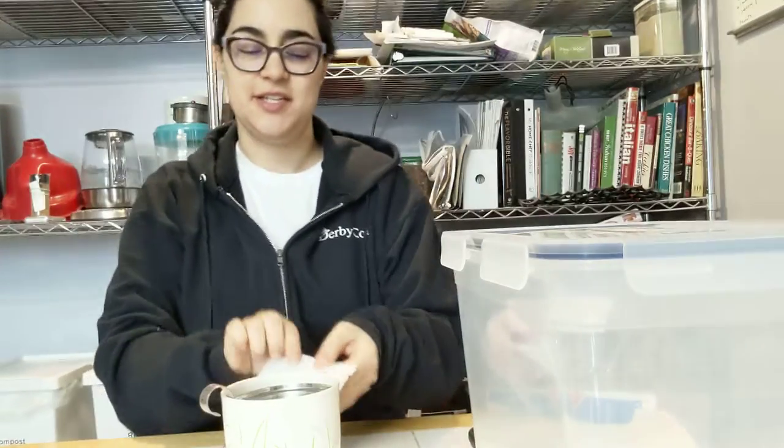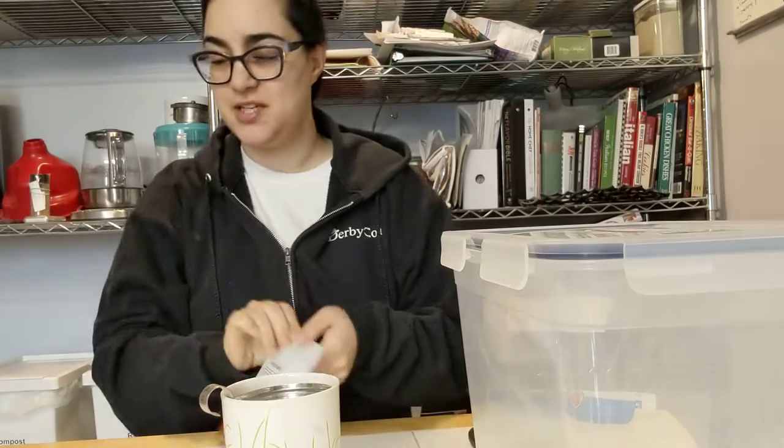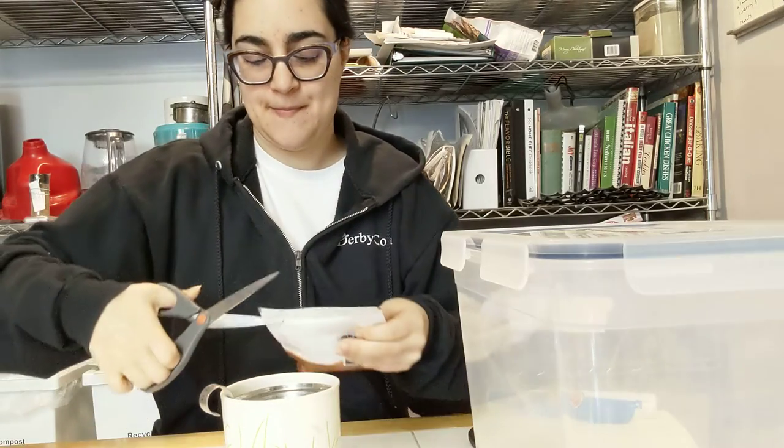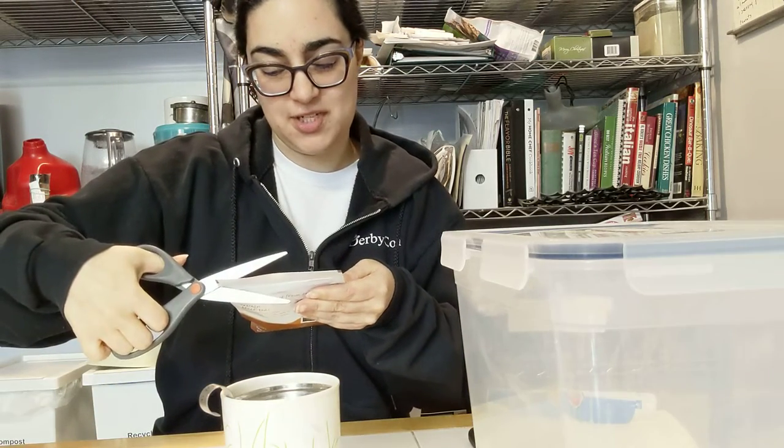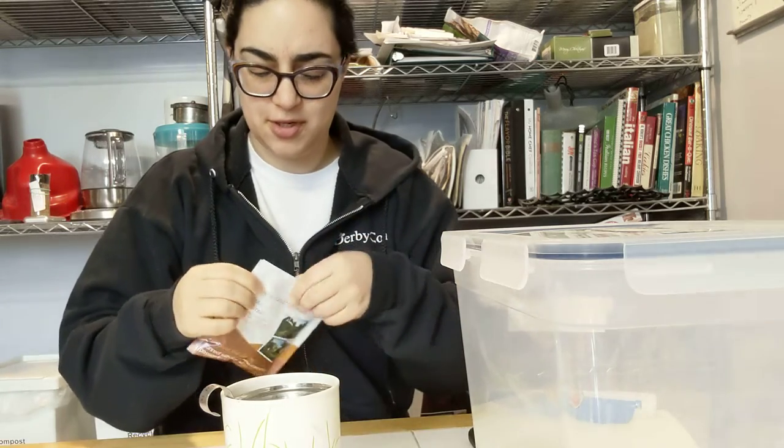Today's tea is Earl Grey Moonlight from Adagio Teas. It's suggesting one teaspoon per cup, three to five minutes, with boiling water.